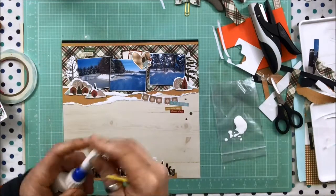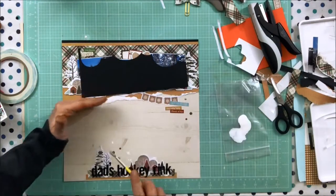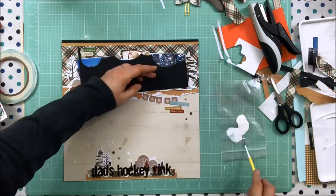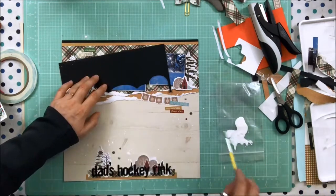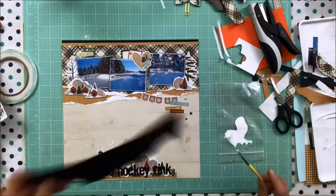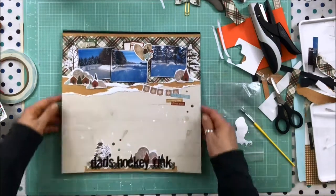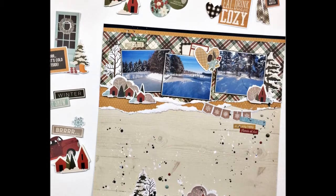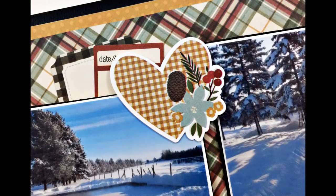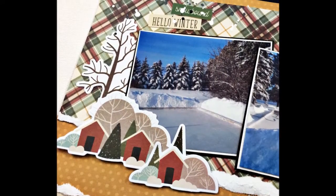That's the layout. Here are some stills — I did go and add a few black splatters as well, just to balance the black. Thank you so much for watching. Lots of these goodies are still available on the Scrap Shots store — please check it out, the link will be below — and I hope you guys are having a wonderful November.